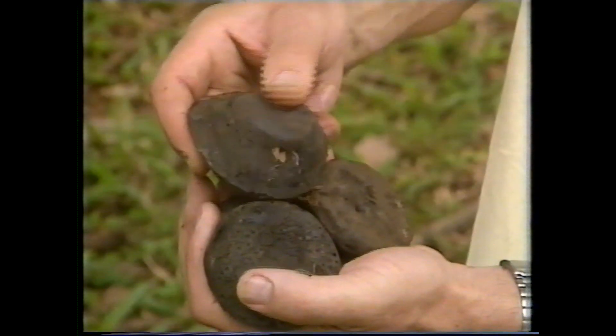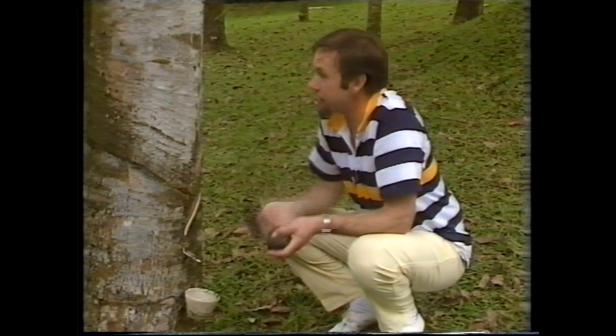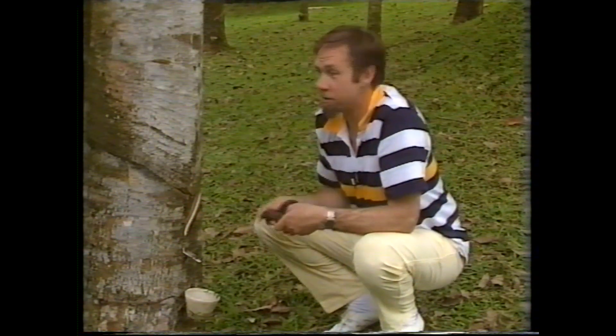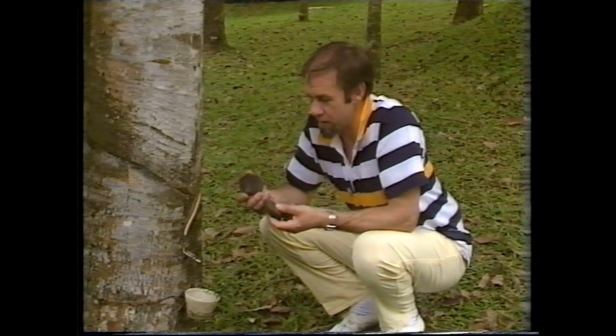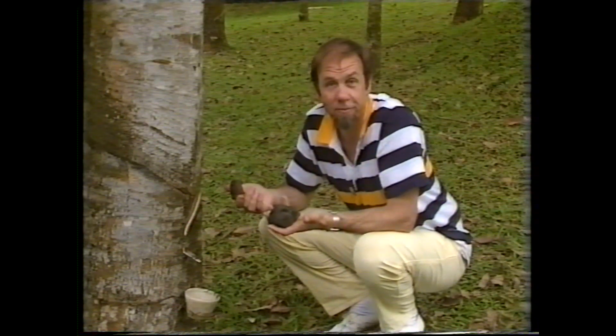These are lumps of latex. They sit in the bottom of the bowl and they were tipped out on the ground — that's why they're blackish. But they still have a rubbery property because they've set; you can bounce them around. Latex like this isn't terribly useful for rubber objects — it's not very hard-wearing and it doesn't withstand heat. For industrial purposes, car tyres amongst them, it has to be vulcanised, and that's a rather specialised process. Still, rubber starts like this, and every rubber object you see has begun life in this form.